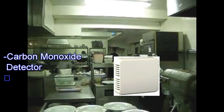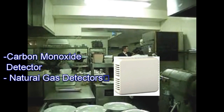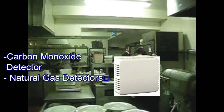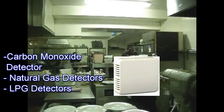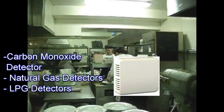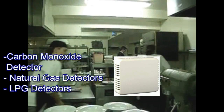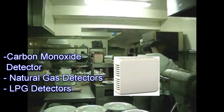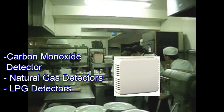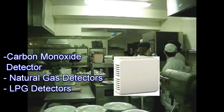Other types of detectors are also available, like the natural gas detectors, which are normally fitted approximately 30 cm from the ceiling, and LPG detectors, which are fitted approximately 50 cm from ground height in order to detect any LPG build-up. These devices will go into alarm if they detect gas at 10% of the lower explosion level.